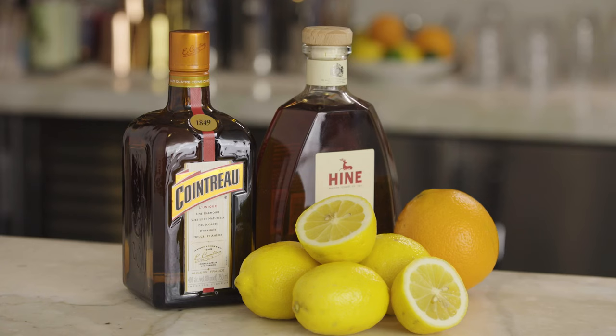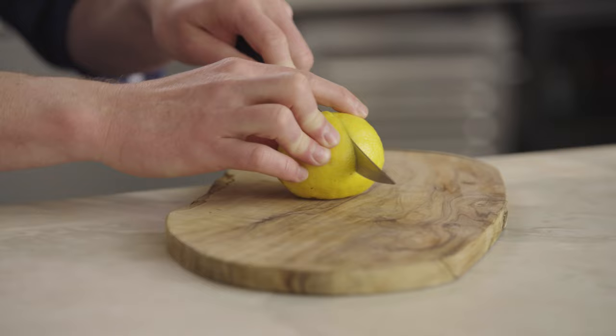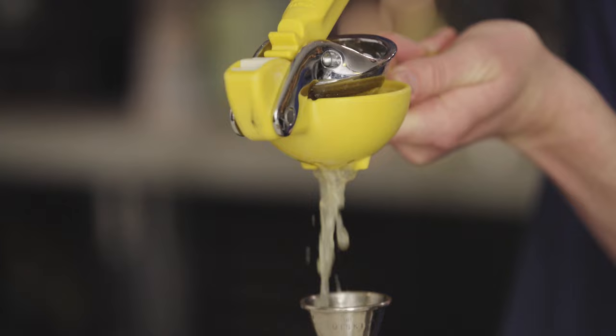We start with some fresh lemon juice, and we're going to need three quarters of an ounce of fresh juice. This is going to be the sour part.